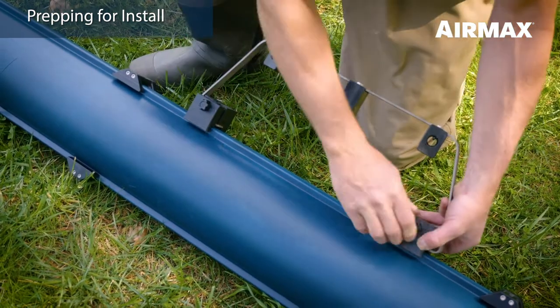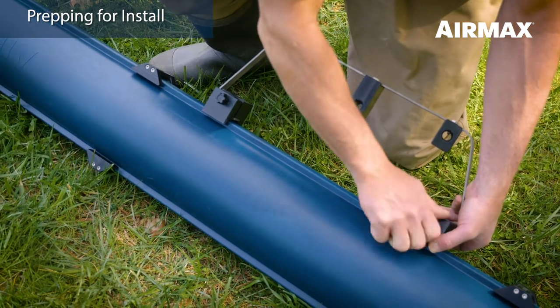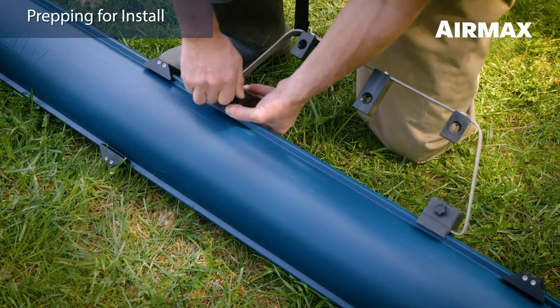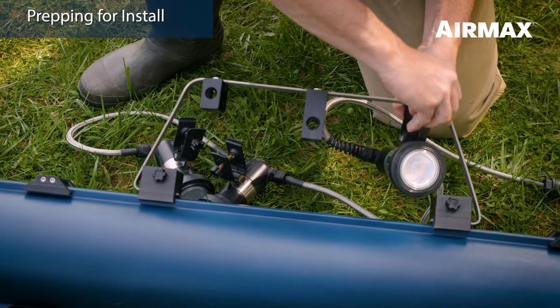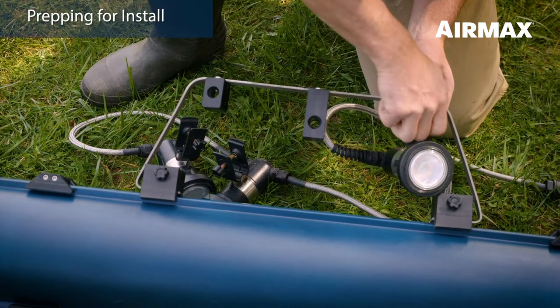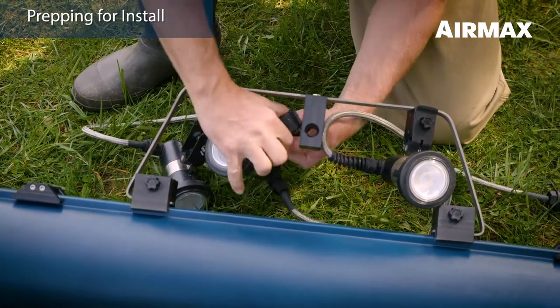Attach one light set mounting bracket to the pontoon rail with the Air Max logo facing you. Make sure that the mounting bracket is positioned between the two float support clamps. Secure the light set mounting bracket with the two thumb screws. Next, install a three light set on the holders by clipping the light clamp over the holder and securing it in place with a thumb screw. Note that the quick disconnect should point toward the fountain.